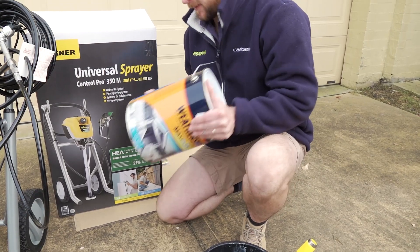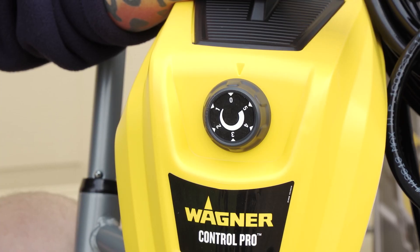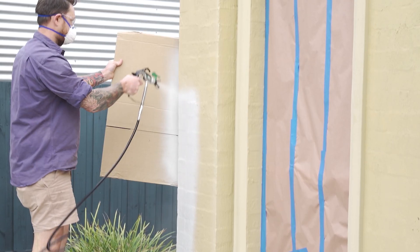Hi, Dalvine here. If you've got large painting jobs that need completing in the quickest time possible with a professional outcome, then the Wagner Control Pro 350 Cart has the versatility and performance to achieve perfect results.